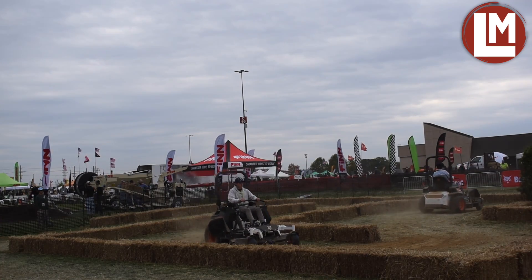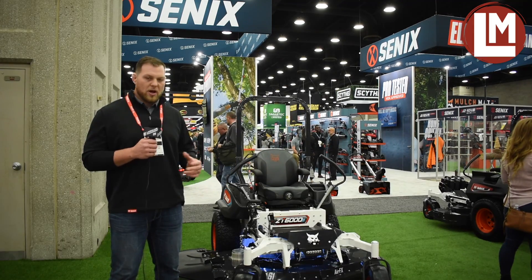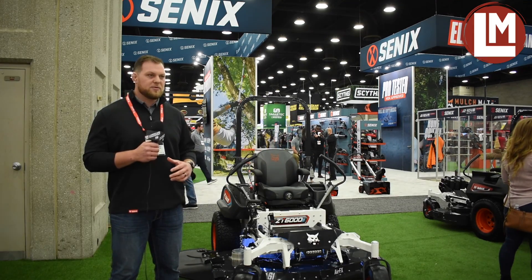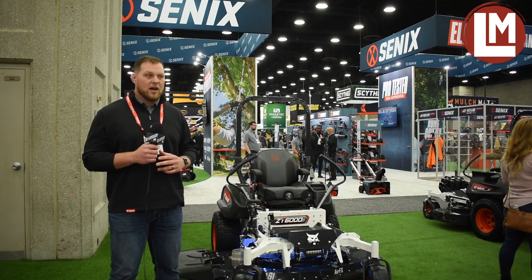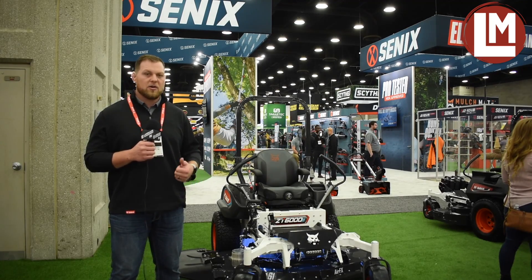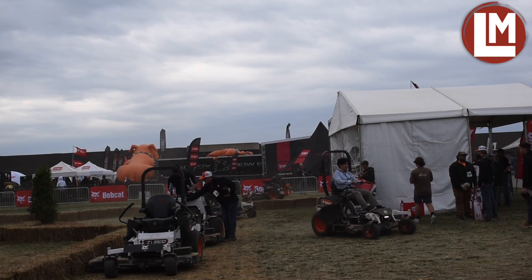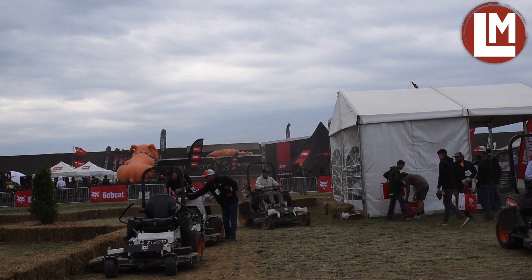We've done a lot of product development on this mower. We've taken it all over the U.S., and run time is always a big concern with customers, but we haven't had any complaints. We've had a lot of positive feedback on how our mower cuts, how it performs, how long the battery lasts — it's enough for a commercial operator to get through their working day.